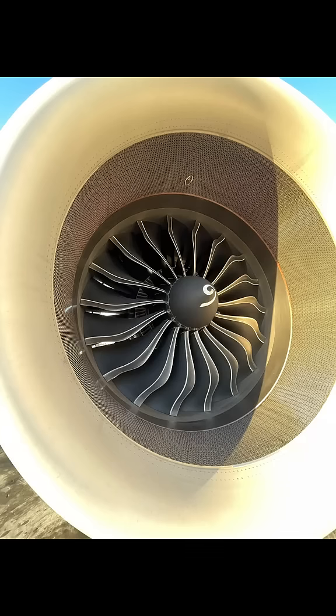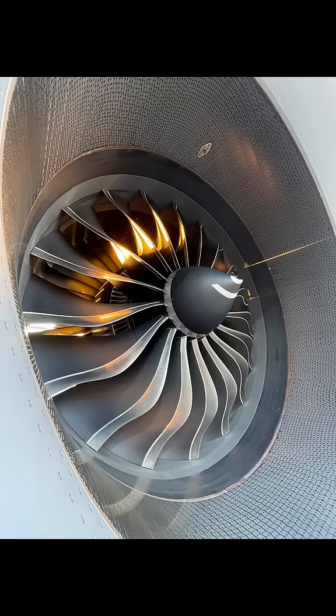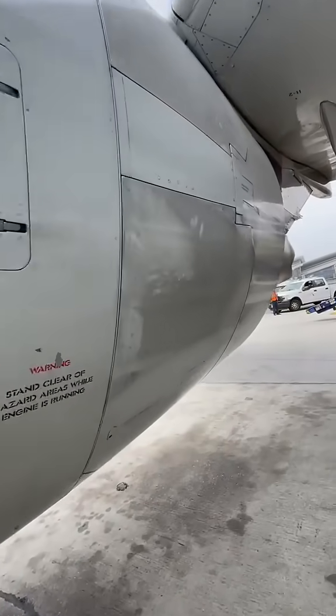But as time progresses, new modern engines are developed. Fan blades are now composite. As you can see here with the CFM LEAP1A, the mid-span shroud is no longer needed.